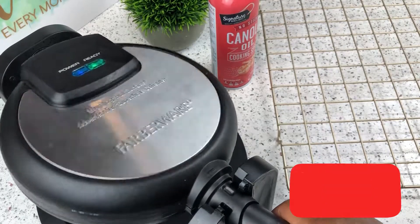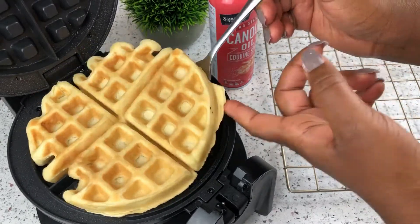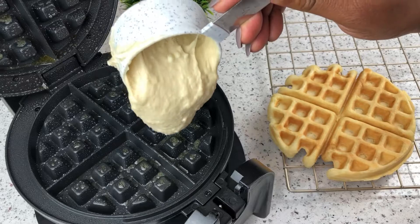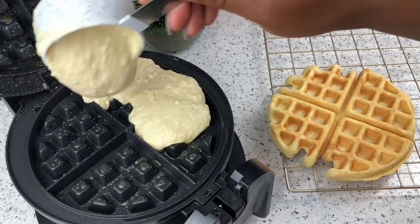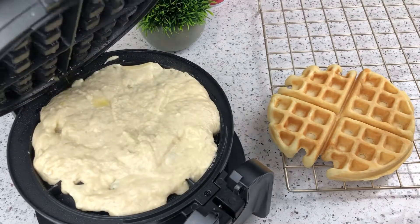Fortunately for me, my waffle maker lets me know when my waffles are ready, but if yours doesn't, just look out for the steam coming out of the waffle maker — if it kind of reduces, that's your cue that your waffles are ready or almost ready. So just keep a close eye on them so that they don't burn. I'm going to keep repeating the process of greasing my waffle iron and putting in my batter till I have exhausted all the batter I whipped up.